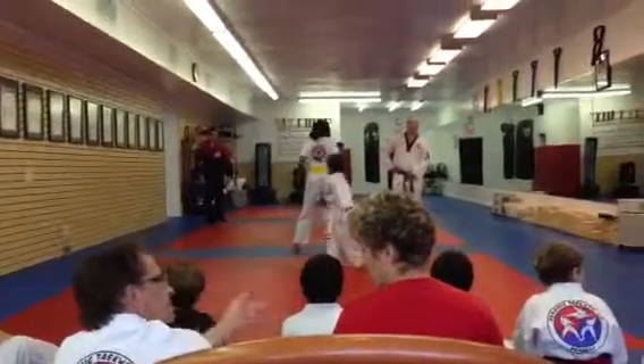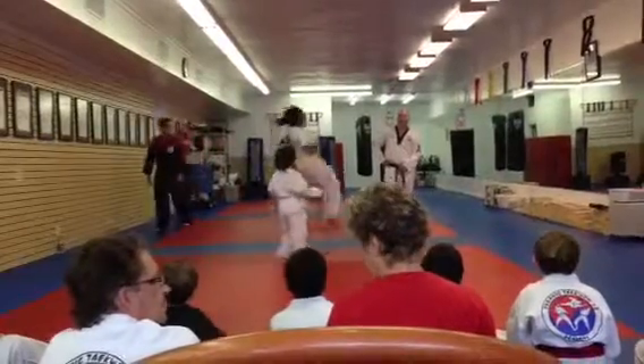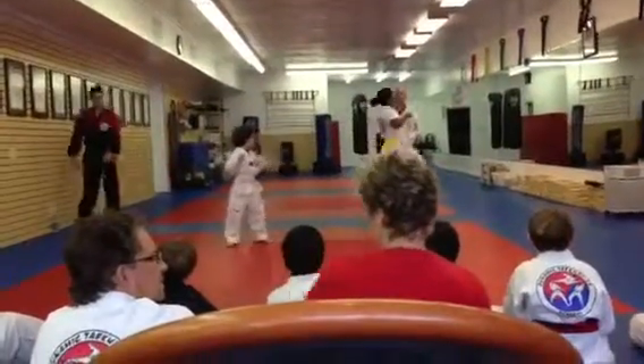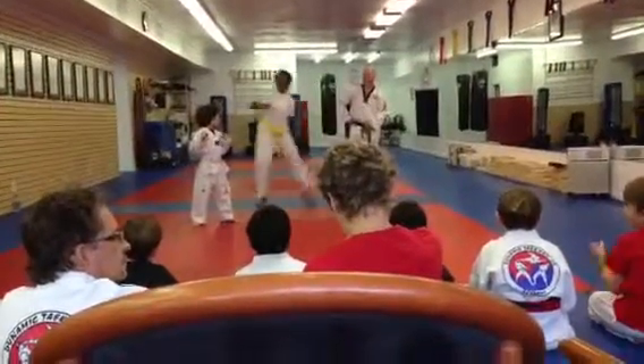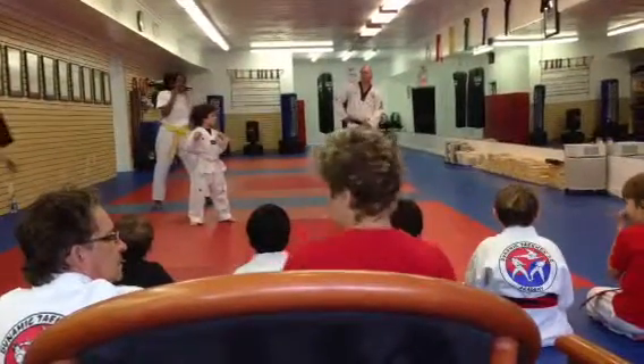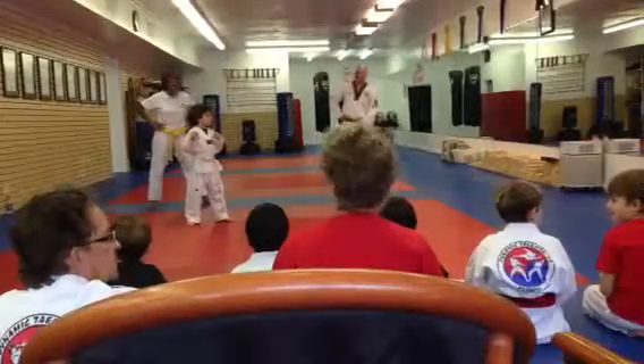How are you doing? Is he covered? Leave her alone, buddy. He's here for me, sir. How are you? Nice right for me, sir.